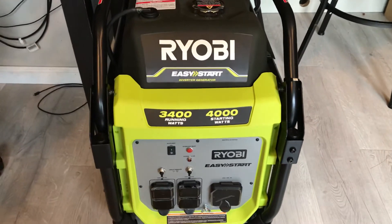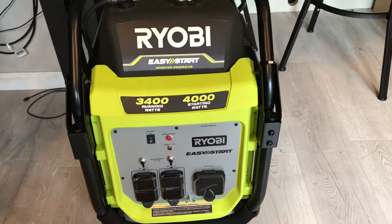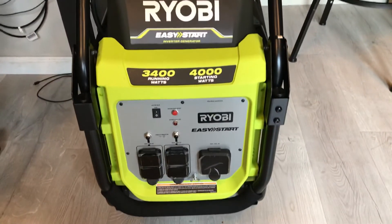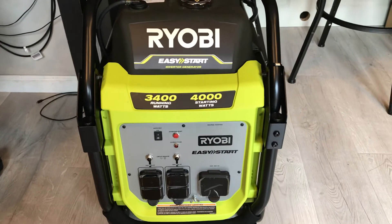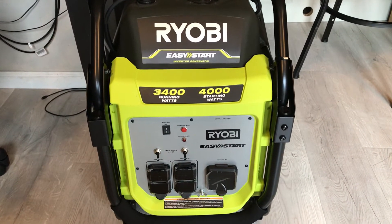I am so glad that we were able to get the generator before winter gets here. We just want to be prepared this year, because last year everybody was buying generators and we couldn't get one — it was too late already.